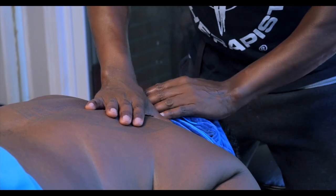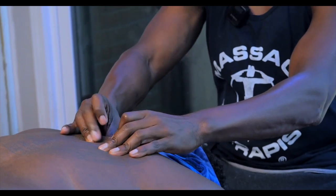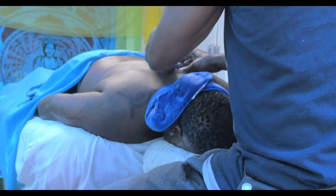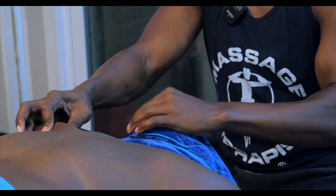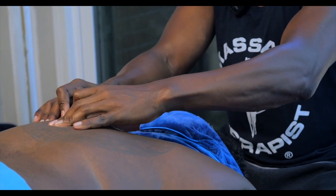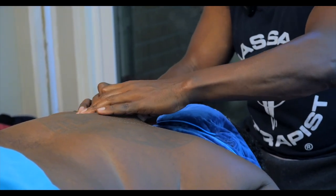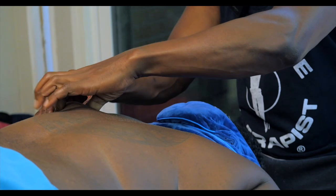Once this is secure, I'm going to do a little bit of skin rolling. Skin rolling can be a little uncomfortable — just pulling that fascia and muscle tissue. Fascia is that yellow or white substance you see between the skin and the muscle. If you've ever cut up a chicken, you'll see that yellowish stuff around the muscle — that is the fascia. Sometimes the fascia sticking to the muscle can cause a whole lot of little issues.